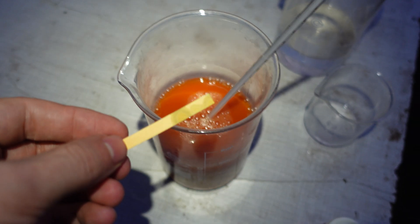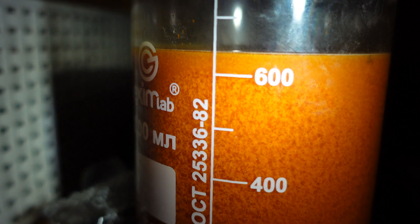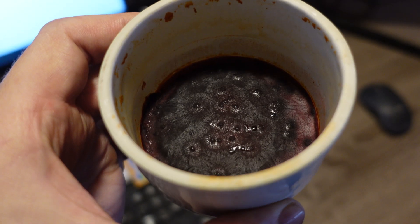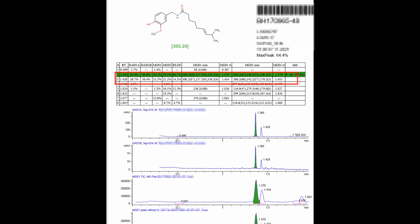Step 4 – Product Isolation and Analysis. The filtration is poor — it's very slow and the filter always clogs. After filtering, the product even melted on the filter and then recrystallized again. This substance here is not entirely solid; it's a mixture of crystals and oil. I sent this material for chromatography-mass spectrometry. In the spectrum, capsaicin and dihydrocapsaicin are easily identifiable, and their total amount is 90%.